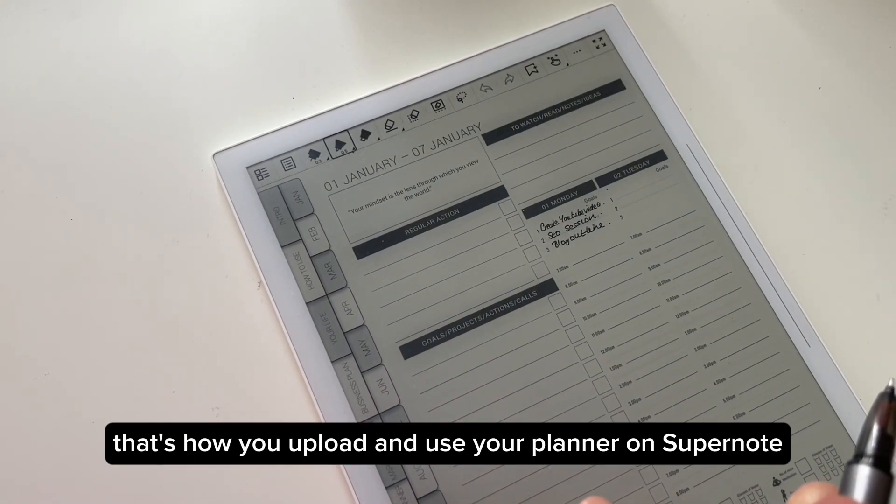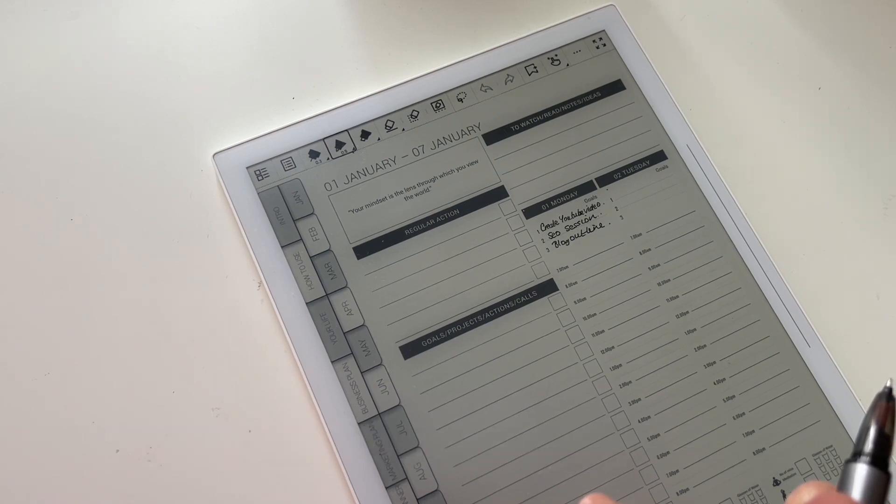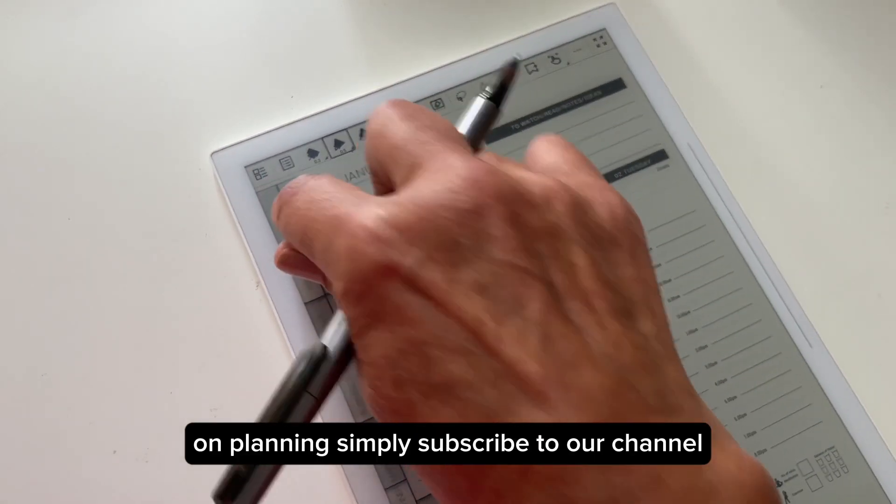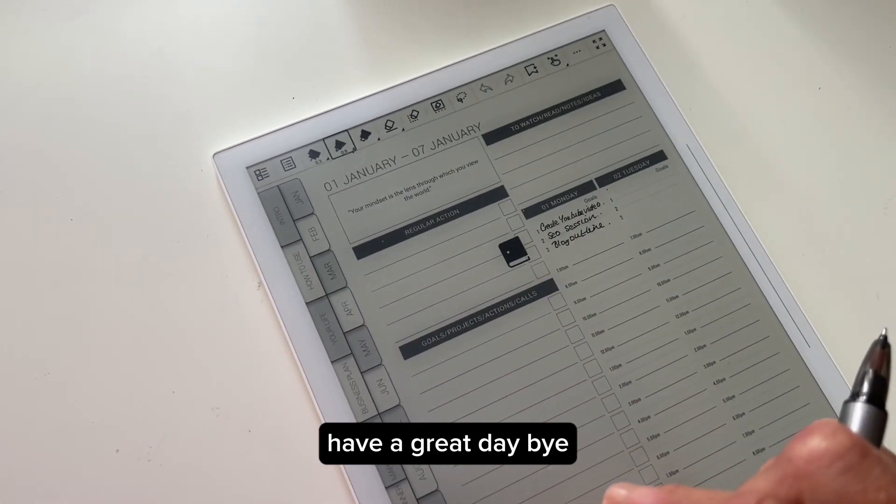So there you are — that's how you upload and use your planner on Supernote. For more tips on planning, simply subscribe to our channel. Thanks for watching, have a great day, bye!